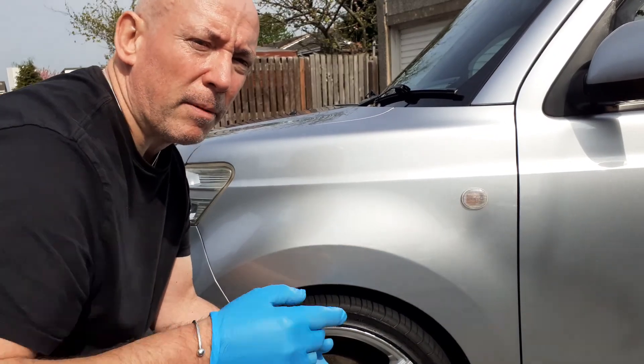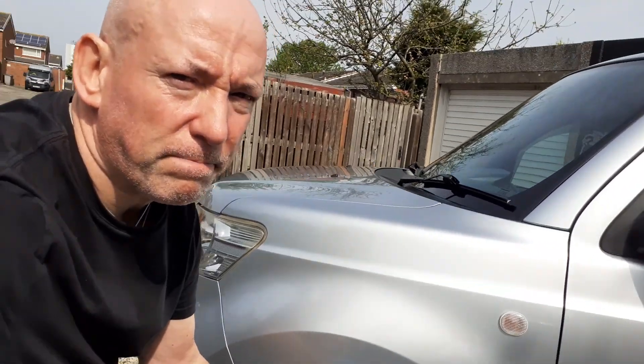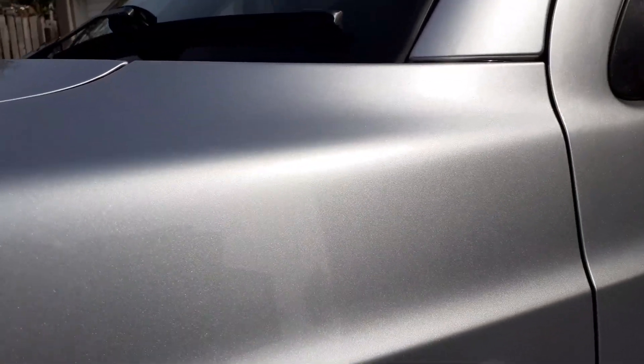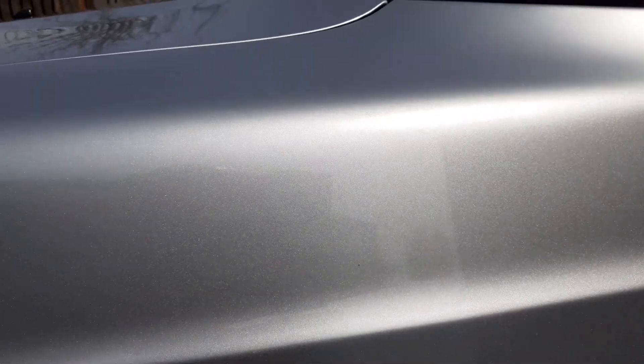I'm going to bring you in and we're going to take a good look at the paintwork. I'm purposely doing this in full sun because you can't hide imperfections in full sun. And as you can see, there really aren't any swirls in it — there's maybe a little bit of washing-induced marring, or maybe not — but there really are no swirls in this paintwork whatsoever.